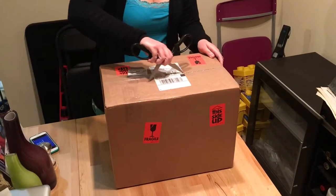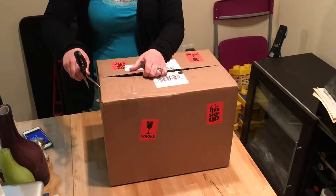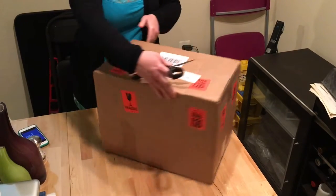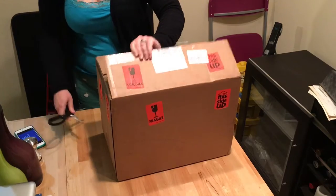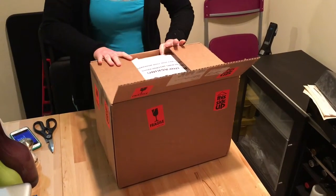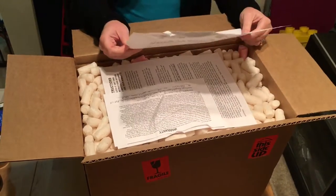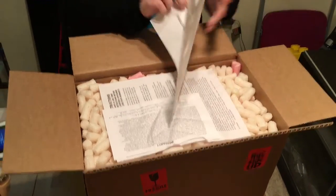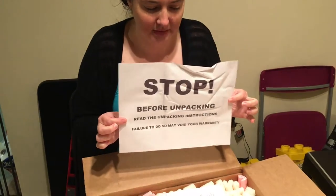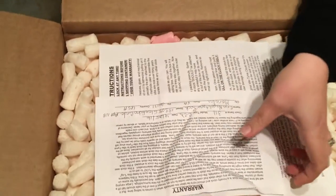I don't know if I should be narrating or something. Idle time, original clock. Box, box, box. Alright, there are unpacking instructions. Just finished watching the entire video, or most of it anyway. Before unpacking, read the unpacking instructions. Failure to do so may void your warranty. So scary. It is so scary. That's a lot of packing peanuts. Warranty.